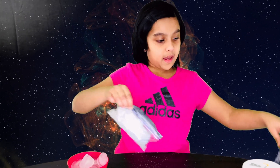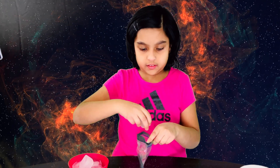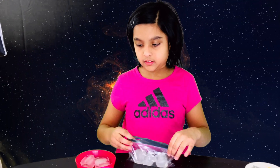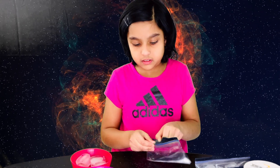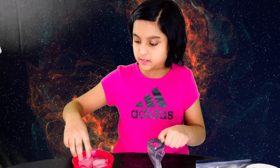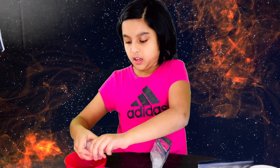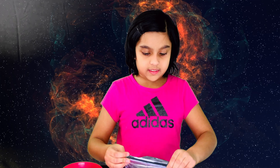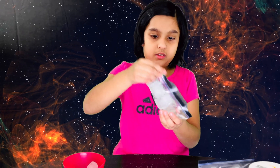For the last bag, I'm going to quickly insert three ice cubes: one, two, and three. I'm going to close this up as fast as I can and mix up the salt with the contents.